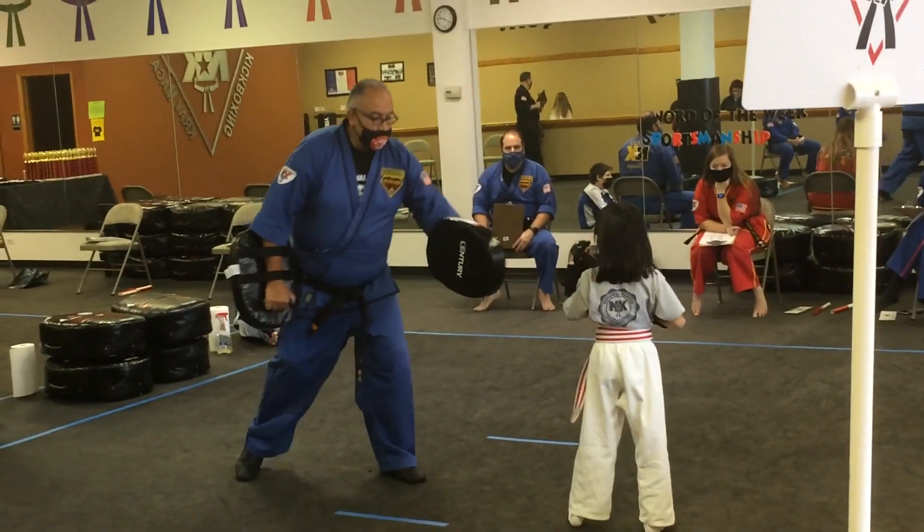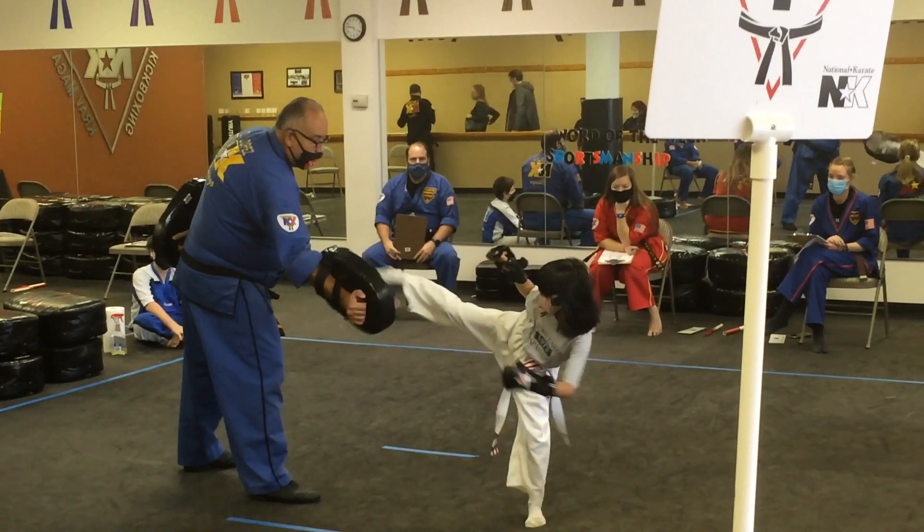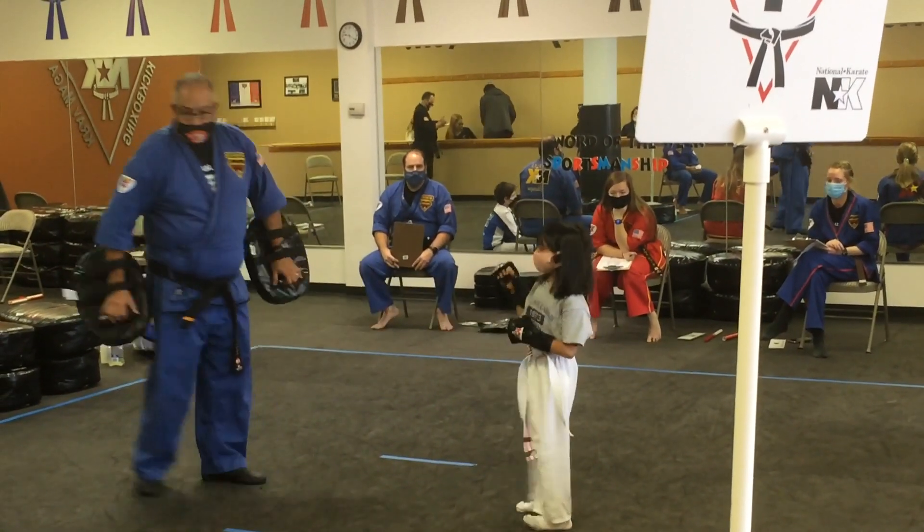Jump at your feet. Go. Go. Jump at your feet.